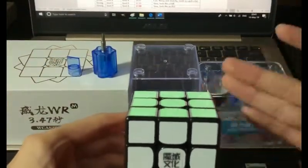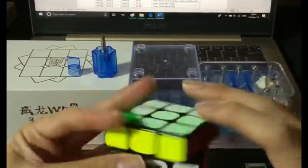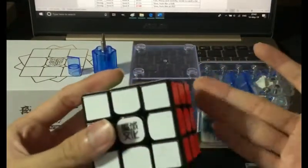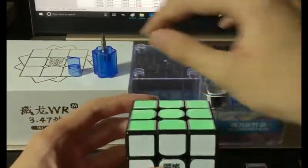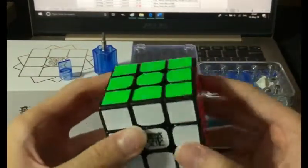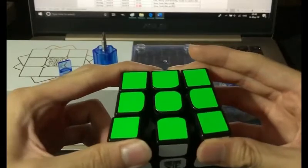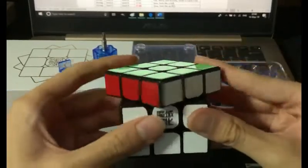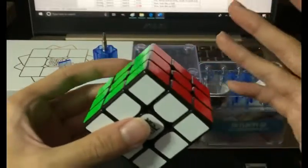You can also do more interesting things — for example, use a low compression level to have a fast cube during practice, but in the middle of a competition, if you're having nerves and want a more controllable cube, you can just change the compression to make your cube slower, more controllable, and feel a bit tighter, yet it's equally stable and has the same corner cutting because you didn't change the elasticity.